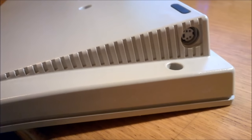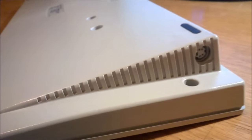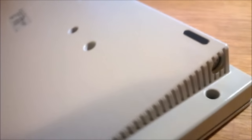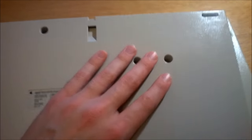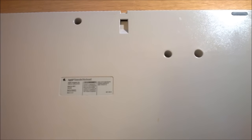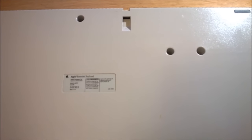The side of the keyboard also shows that the keyboard is curved, so it's a little bit like having feet extended on this keyboard. But speaking of feet, there are none. There are no feet at all on the keyboard, so you have to make do with the keyboard's native curvature, whether you like it or not, which is typically an Apple thing to do.